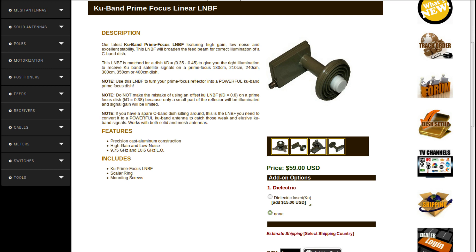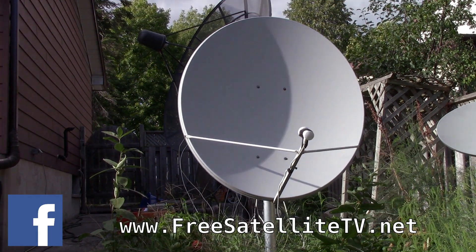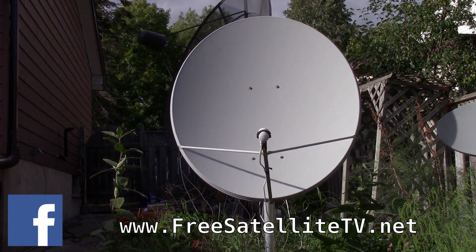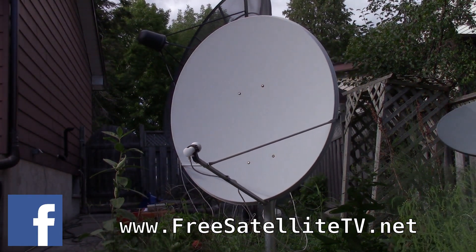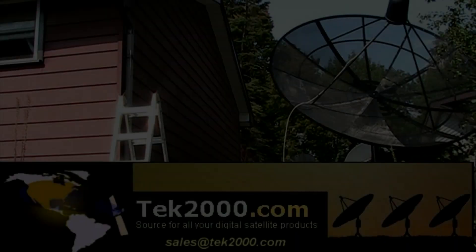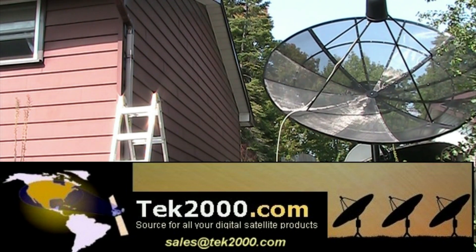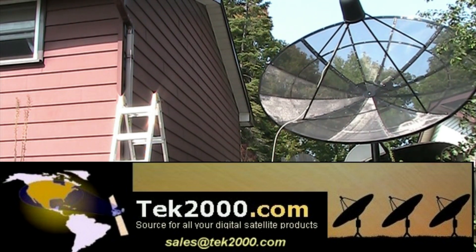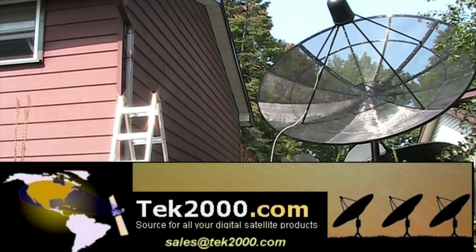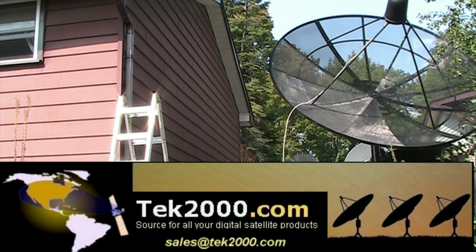These feeds are designed for three-strut antennas, whereas a mesh dish has four struts, so you may have to improvise. Are you looking for a satellite dish, satellite receiver, actuator, satellite meter, LMB, or any satellite products for your free-to-air setup? Go to tech2000.com and look at their wide variety of free-to-air satellite products that will suit your satellite needs.